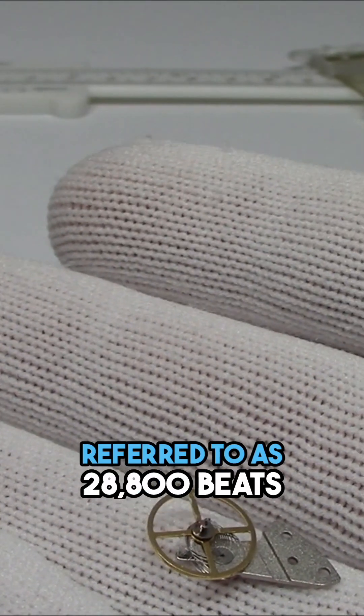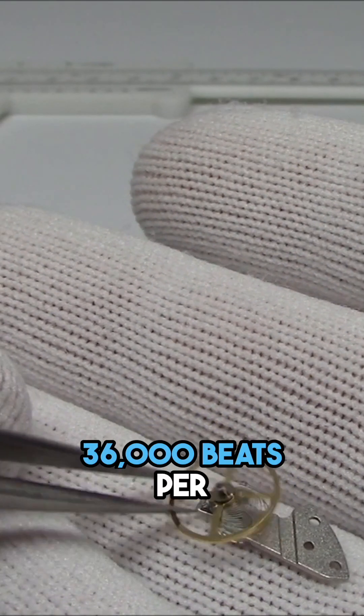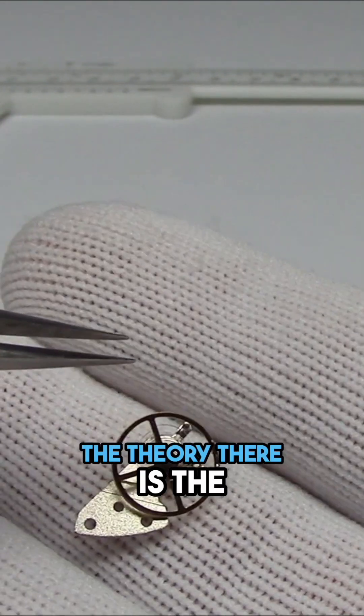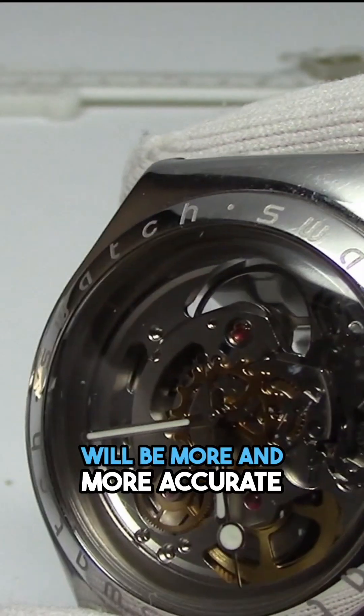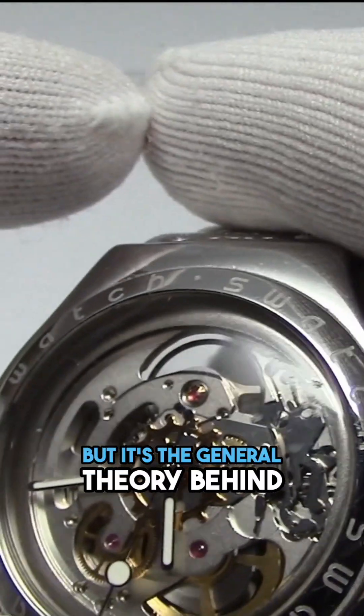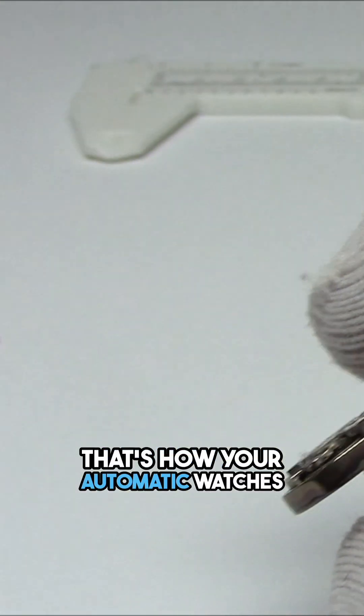You'll hear movements referred to as 20,800 beats per hour or 36,000 beats per hour, telling you how many times it's moving per second. The theory is the watch will be more and more accurate the faster the beat goes — it's not always the case, but it's the general theory behind it. That's how your automatic watches work.